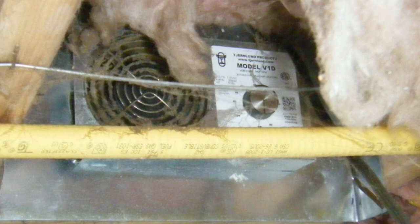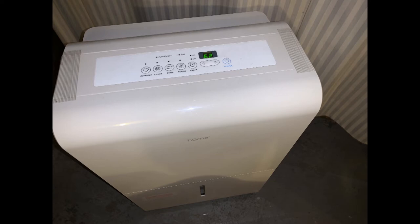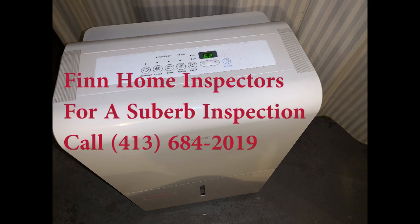So what do we have to do? We need to seal everything up and we have to dehumidify. We'd like to keep that moisture down below 50 percent year-round. This is from Finn Home Inspectors — for a superb home inspection, give us a call at 413-684-2019. Let us know if we can help you in any way.